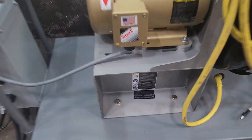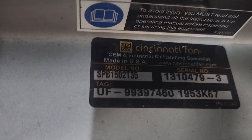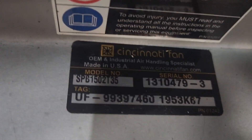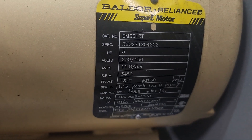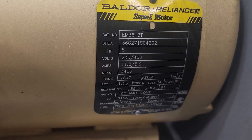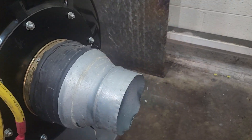This is a Cincinnati fan, model SPS1502135. It has a Bell door EM361 3T 5 horsepower motor. There's the impeller there at the front.